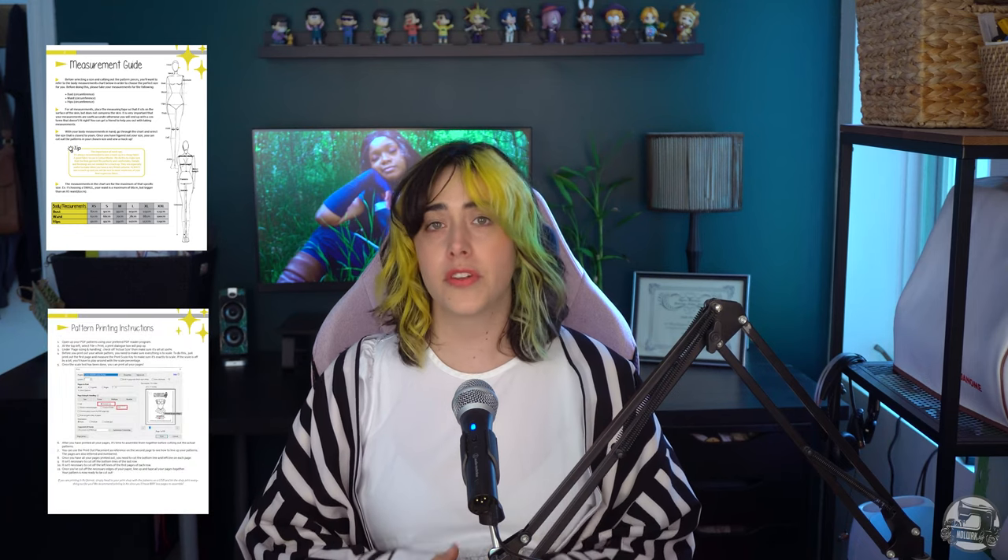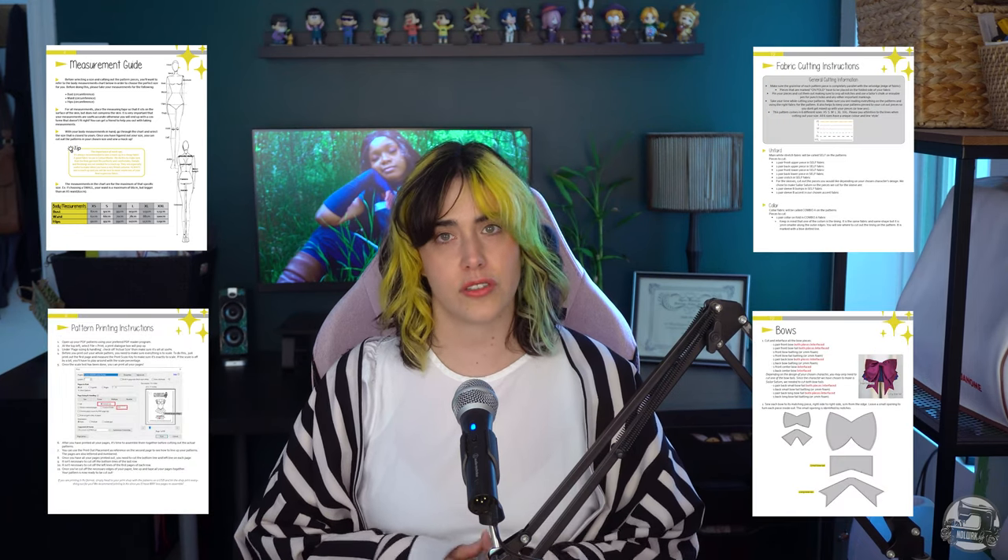Hi everyone, welcome back to Needle Workshop. My name is Emily and I'm here today to show you how to assemble the skirt from the Cosmic Guardians pattern. We have the full costume pattern available for sale online along with a super detailed written tutorial that includes tons of extra info such as how to properly measure yourself, how to print the pattern, material suggestions and incredibly in-depth instructions. We also have a few pieces of the outfit available as individual listings in case you're not interested in buying the full bundle. The link to all these wonderful patterns will be available in the description box below.